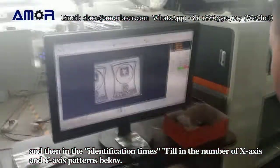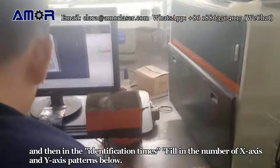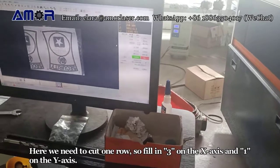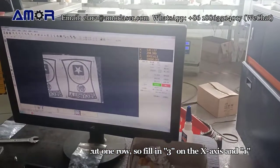Then in the identification times, fill in the number of x-axis and y-axis patterns. Here we need to cut one row, so fill in 3 on the x-axis and 1 on the y-axis.